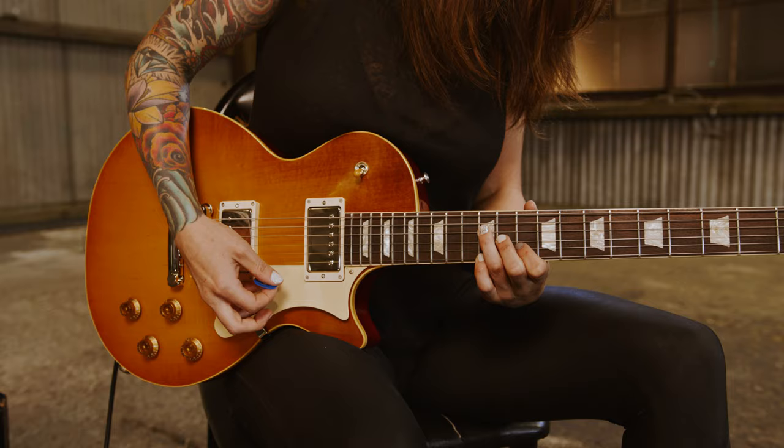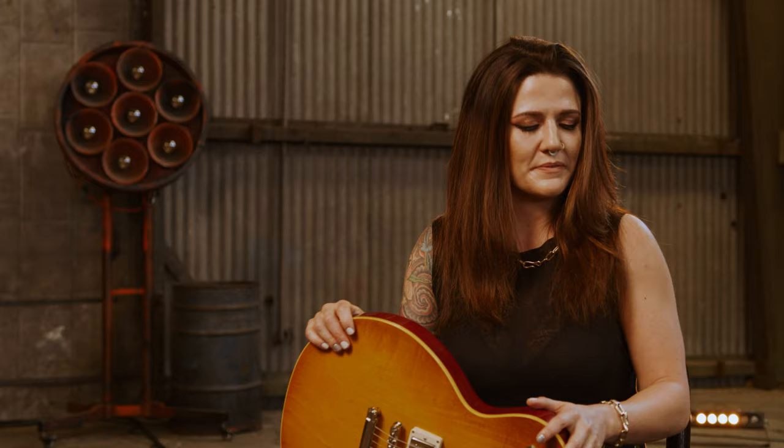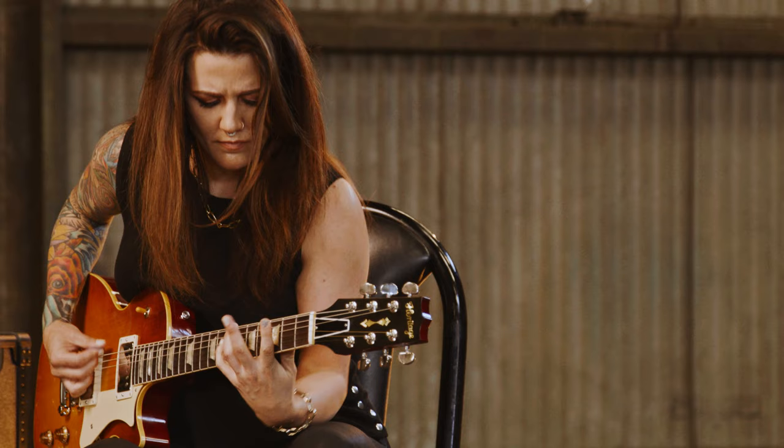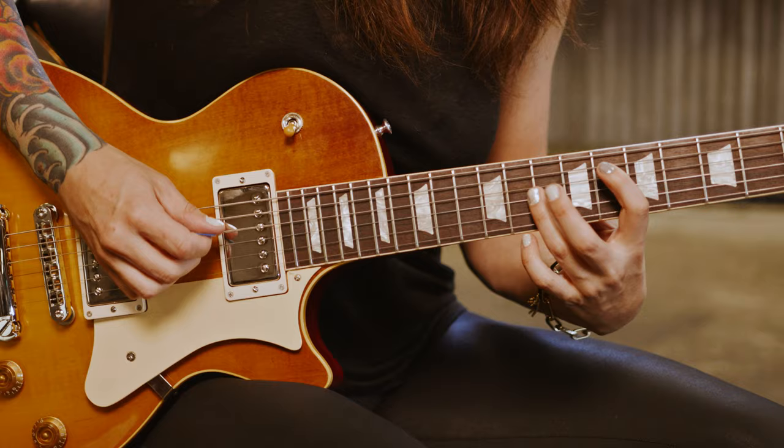I think this guitar is extremely comfortable. It's something very familiar to me. And I think whether I'm on stage or at home, when I grab a guitar, it needs to feel like it's a part of me. And this guitar absolutely feels like a part of me when I pick it up and play.